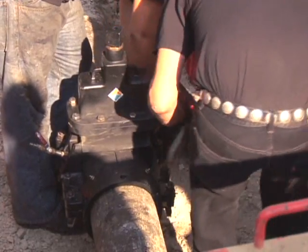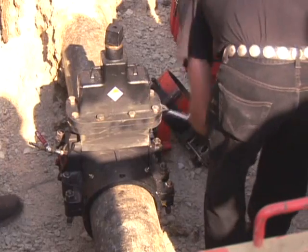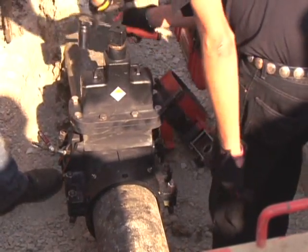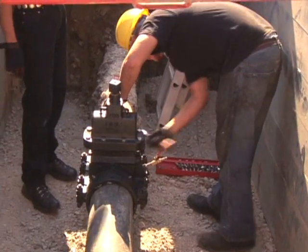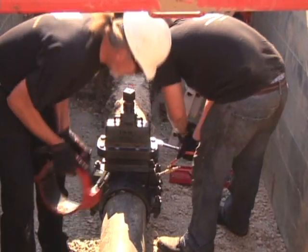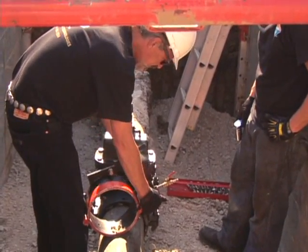The ductile iron casting is epoxy-coated for durability, and stainless steel fasteners ensure long trench life. This resilient wedge EZ valve is designed to operate exactly like a standard AWWA valve, with the same specifications and the same number of turns to open and close.